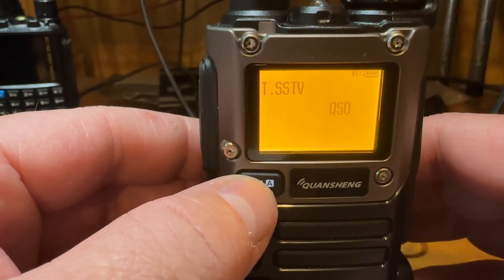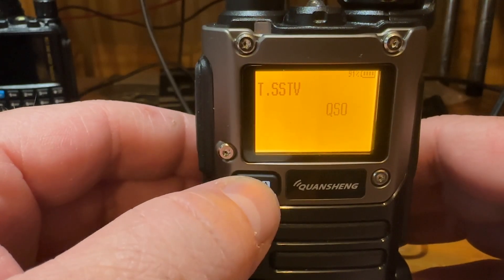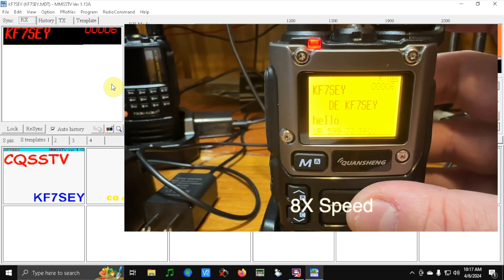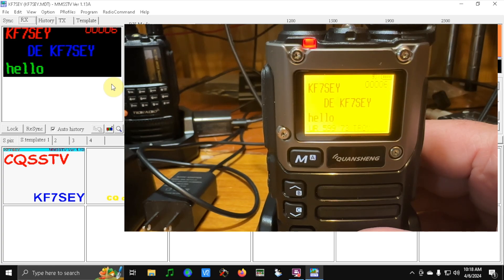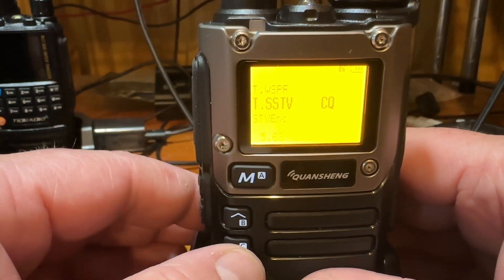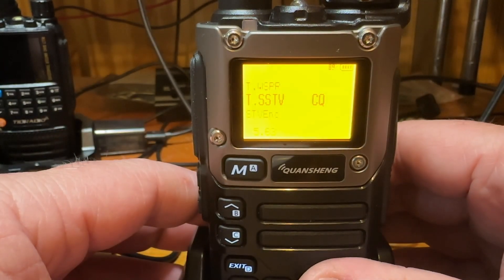Now we'll go ahead and send the QSO. The QSO is going to use the DX call, which I just have my own callsign in there right now, so I'm sending it to myself. Just hit M to transmit. There you go — SSTV encoding on a $30 handheld. That's it, thanks for watching. 73.